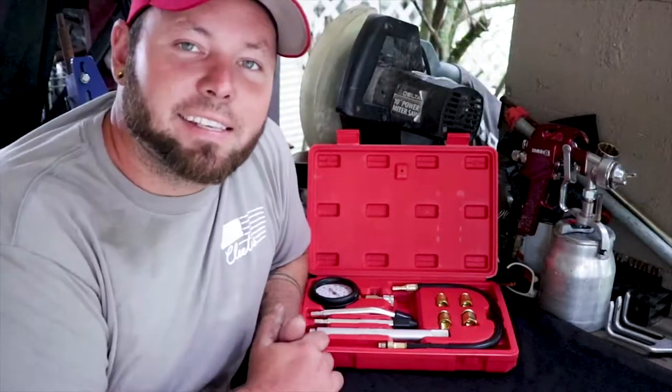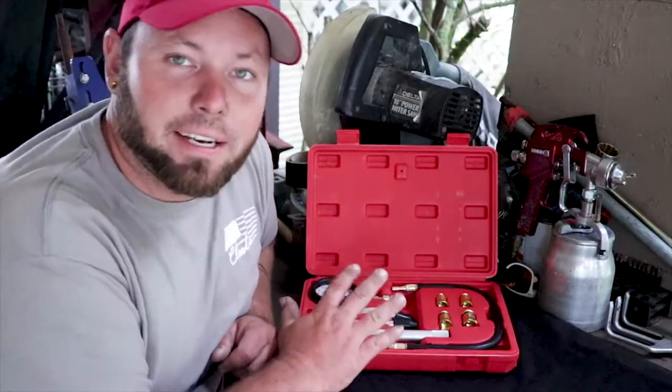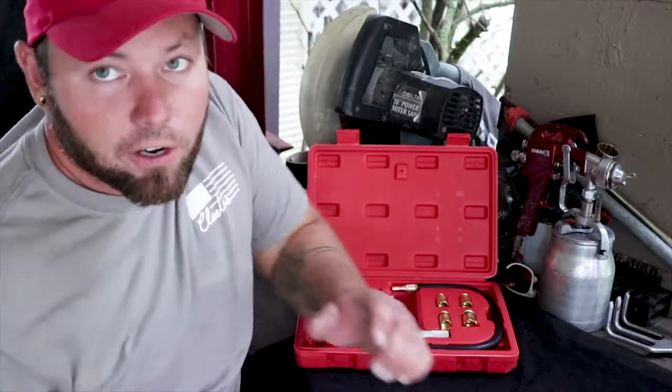What's happening, Dustin here with Life in a Mustang, and today I'm bringing you another episode of 'This Tool is Cool.' Today what I got for you is an all-around compression tester, so stay tuned. Let's get this started.